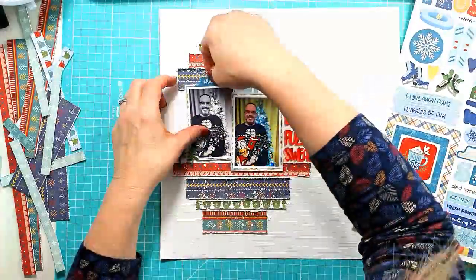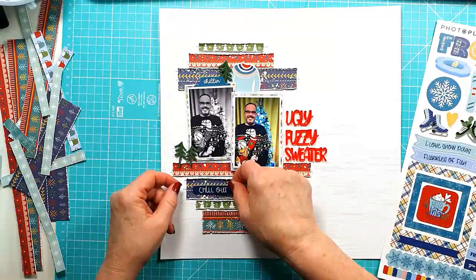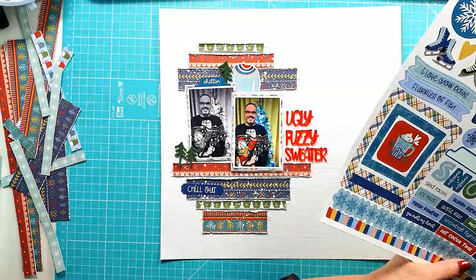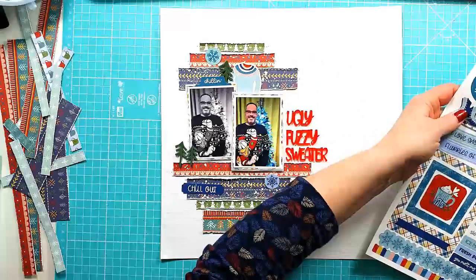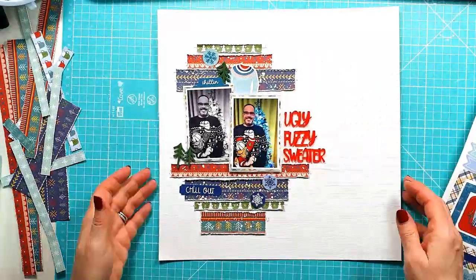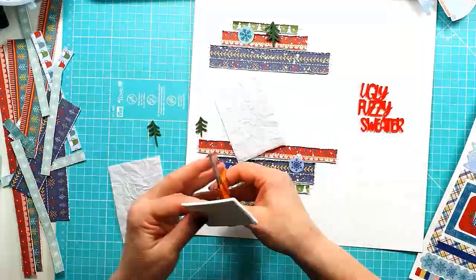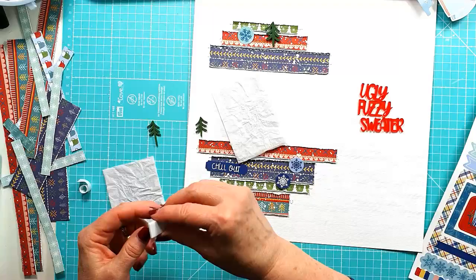I'm pulling out some matching stickers from the PhotoPlay Frostival collection, working out which ones I'm going to use. There was a sweater on there — I wouldn't call it exactly an ugly one, but it was a sweater, so I definitely had to add that. Then pulling out some of those round snowflake stickers and the words 'chill out' — though I think I changed that and used 'cozy' a little later.